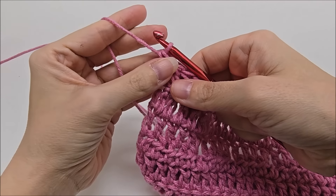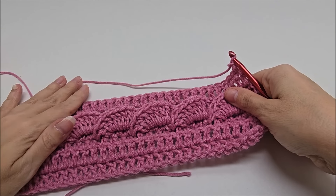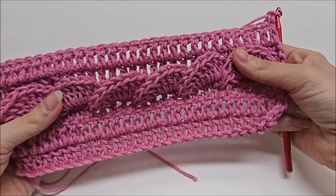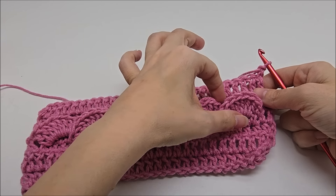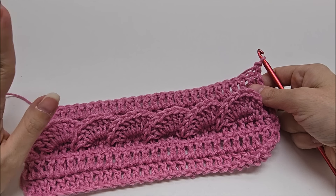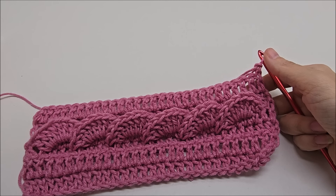After Row 6, that completes the repeat — rows 3, 4, 5, and 6. For Row 7 you just repeat Row 3 again. Keep repeating rows 3 through 6 until you reach your desired size. The blanket you saw has 24 shell rows. You can do as many as you like — whether you're making a blanket, a scarf, or anything else.